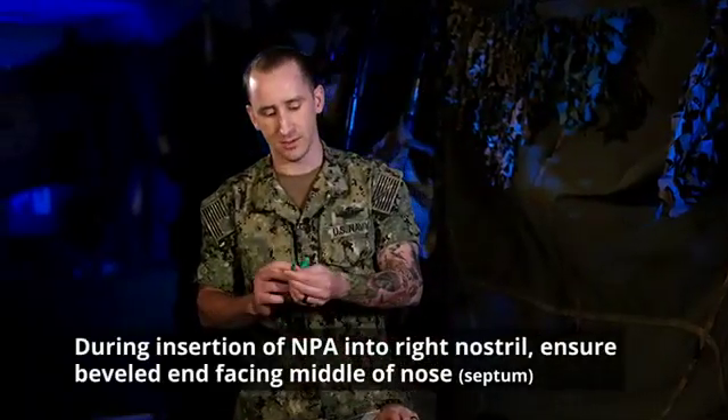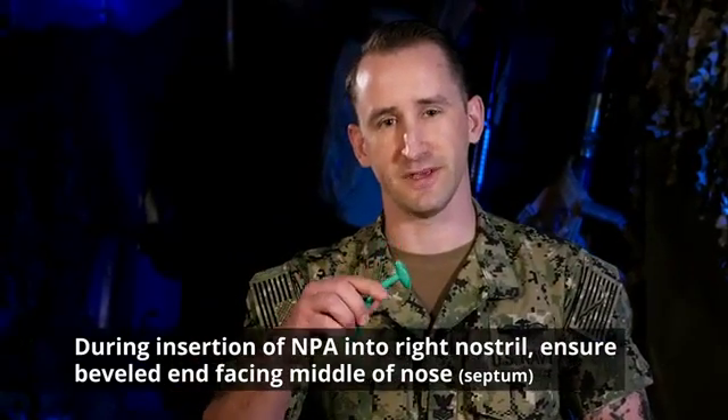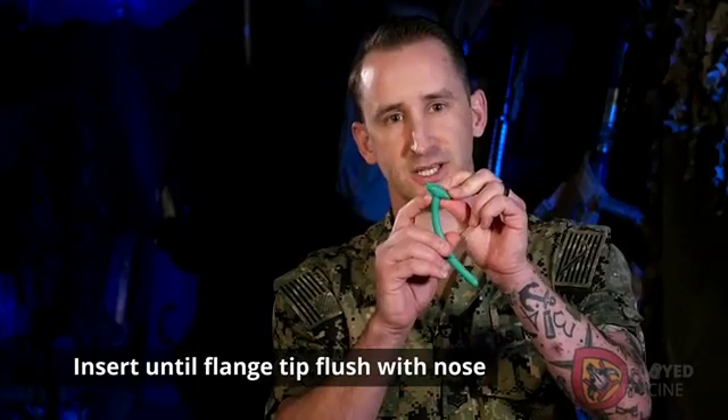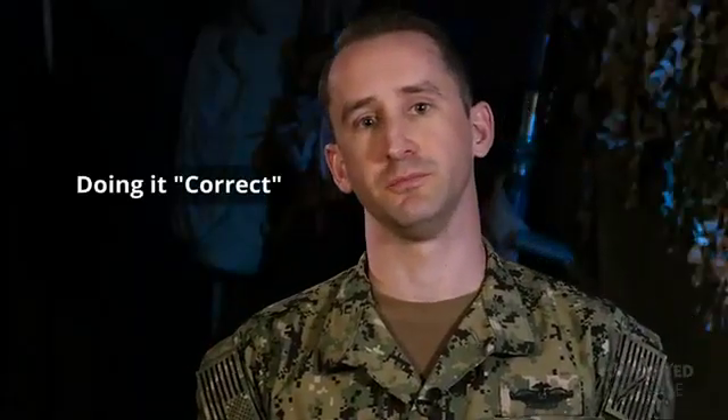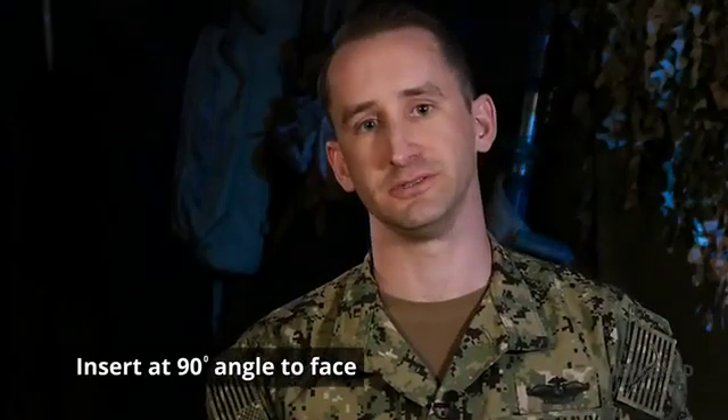When inserting the NPA, you want to make sure the beveled end is towards the middle of the nose, facing the septum. You're going to insert it until the flanged tip is flush with the nose. One of the most important things to remember is to insert it at a 90-degree angle to the patient's face.